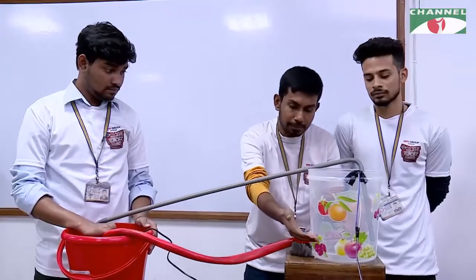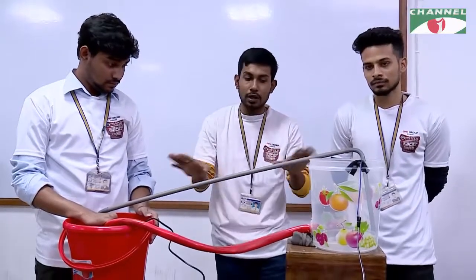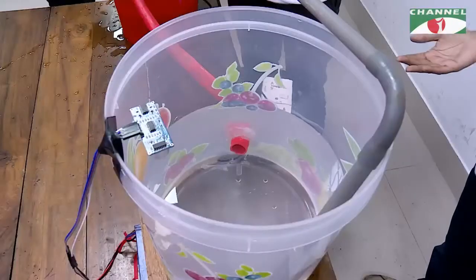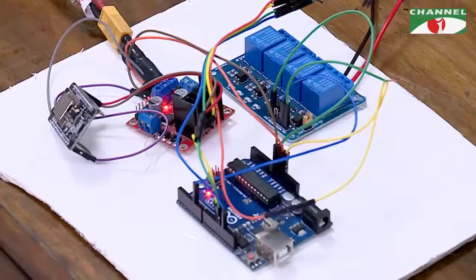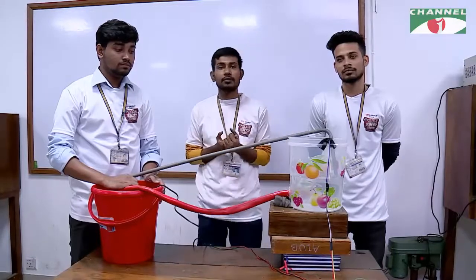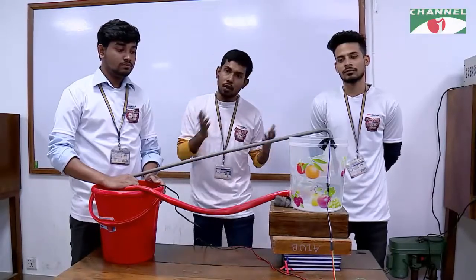If the light gets to this color, it will turn everything off. When the light comes on, the system will be left off. As soon as the light becomes this color, it will turn on automatically.